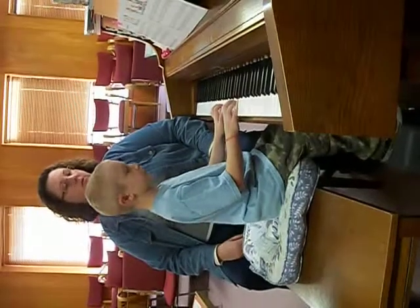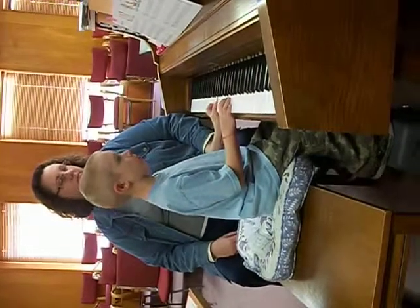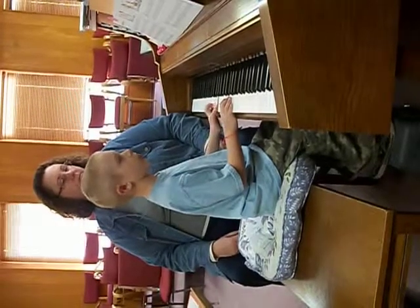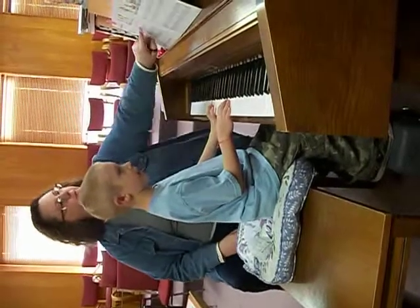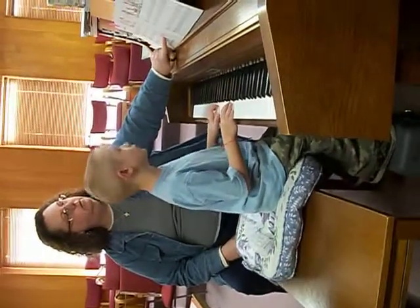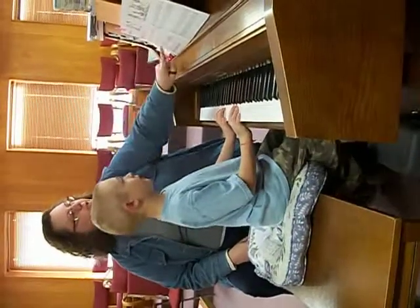Make sure that half note gets two beats. Keep going, we'll fix it in a second. How many beats do these kind of notes get? Two. They get two beats. And there's not a little pause between each of those measures.